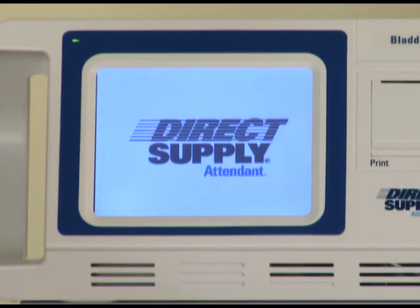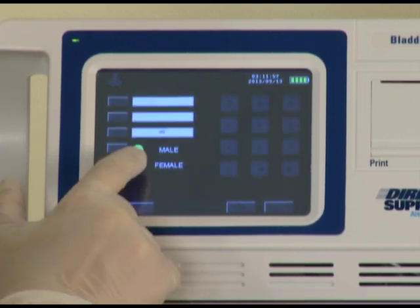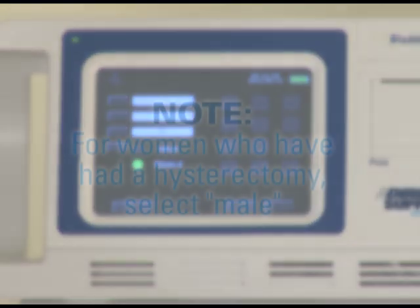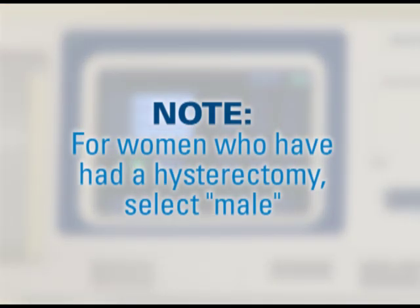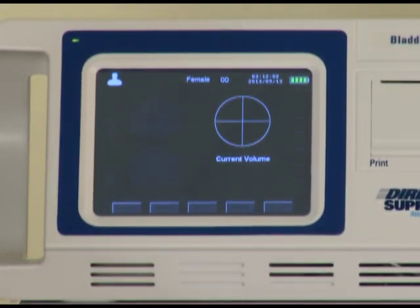After turning on the unit, select patient, and then press male or female. Remember, if a female resident has had a hysterectomy, you'll need to select the male option in order for the bladder scanner to calculate the correct volume. To return to the main menu, press OK.